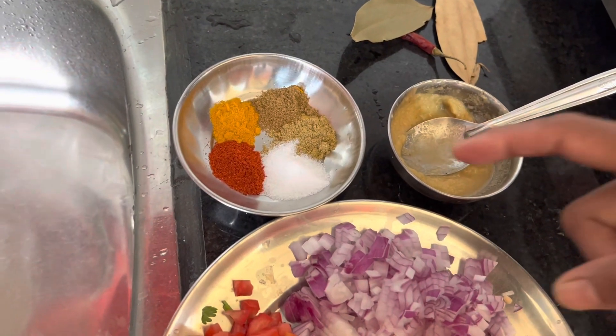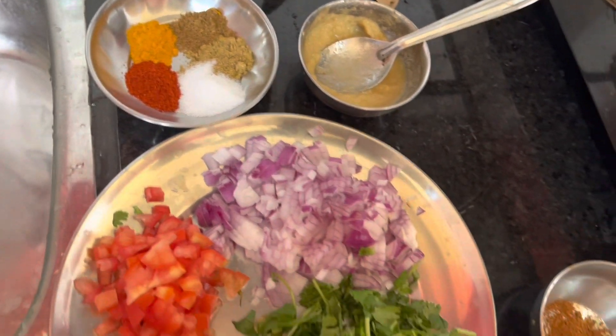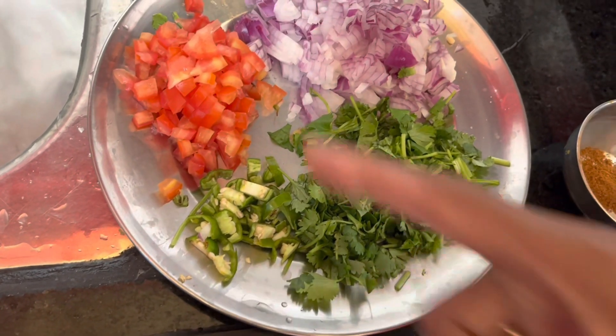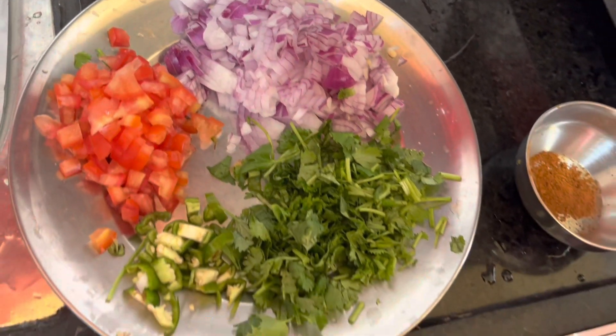The spices include heera powder, khania powder, lamba, haldi powder, and kashmiri powder. We are going to make the sauce every minute. We cut the sauce and we are going to make some sauce. The rice is very thin.